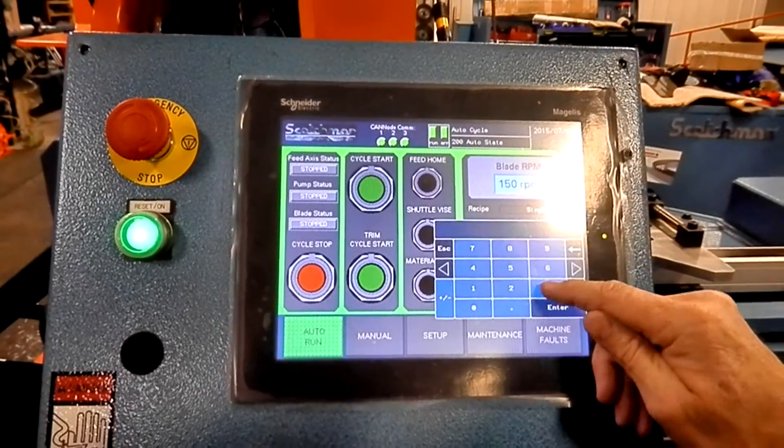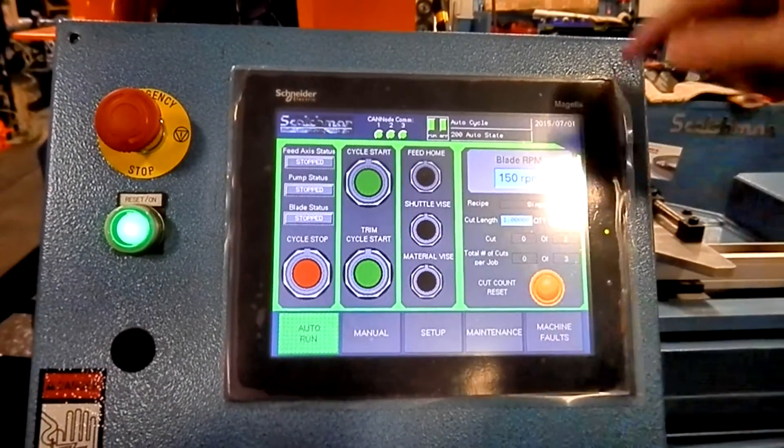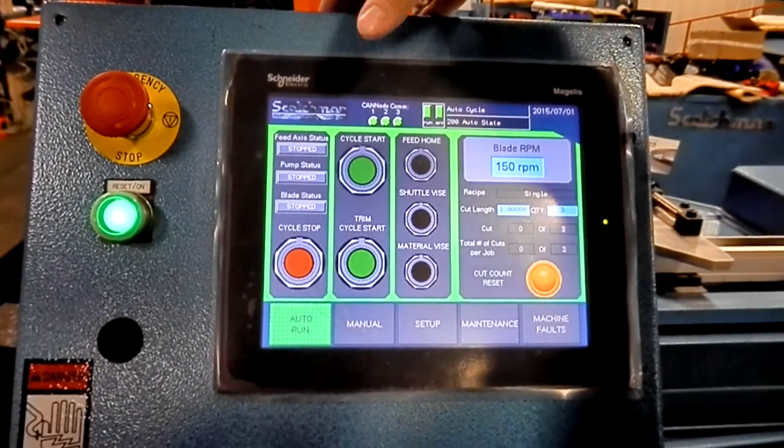We'll change to 1 inch and do a quantity of three. We don't have to trim this time, it's already set, so we'll just hit our cycle start button and it'll cut those three.